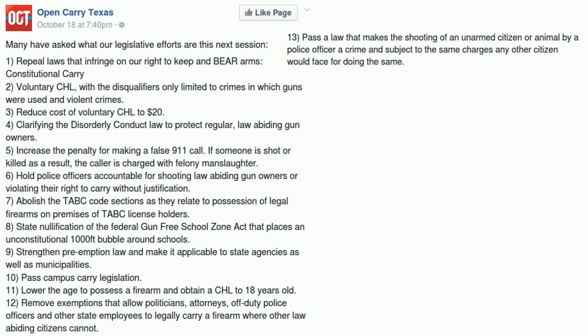Their tenth legislative goal is to pass campus carry legislation. This is a great idea — in fact, it's such a great idea I know the TSRA is already working on this one as well. Let's keep this particular goal in mind for later, because we're going to come back and touch on it — OCT made a statement on this subject that I want to address.